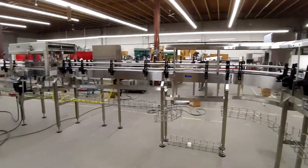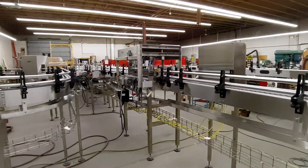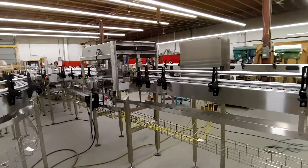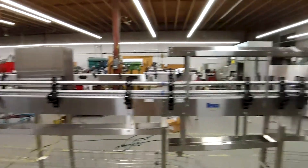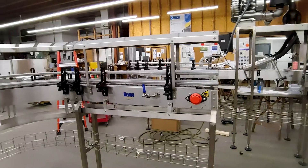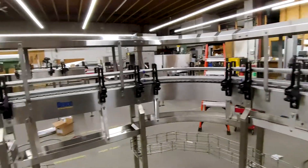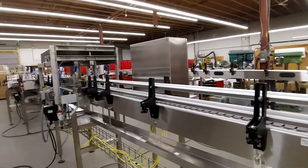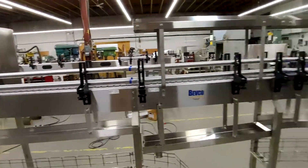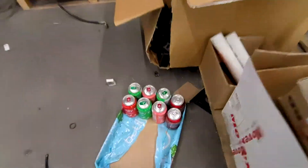The main product we make at Bevco are conveyor systems and in this video I'm going to go over a bunch of the common parts for conveyors. This one that we have set up is for a beer company, so we'll be running single file cans of beer along this line. It's our most common and simplest type of conveyor that we build. I'll put a couple cans on the line so you can see what it looks like when they're running.